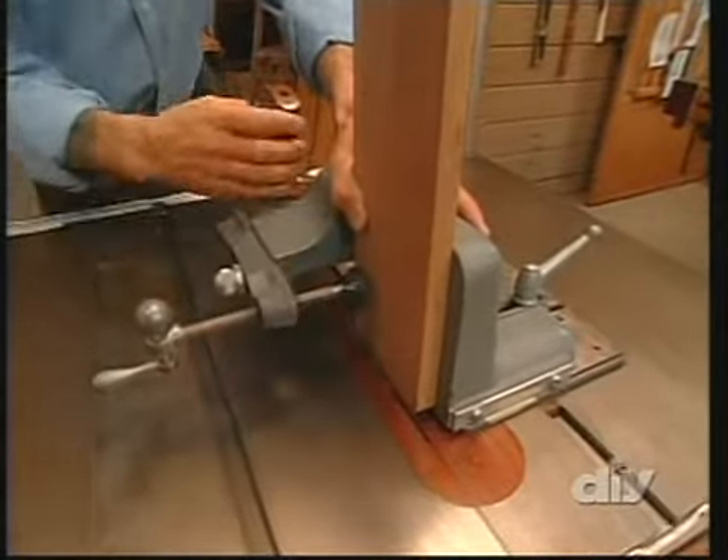For our stretchers, the tenons need to be long enough to go through both the front and back legs. So we crank up the table saw blade to two and an eighth inches high — this gives us the length we need. The tenon thickness stays the same, so the tenoning jig stays set up the same way. Once the cheeks are cut, we again notch the sides to create a deeper shoulder, then on the bandsaw we cut away the notch to reveal our through tenons. One of the major design elements of our arts and crafts nightstand is this exposed tenon on the stretchers.